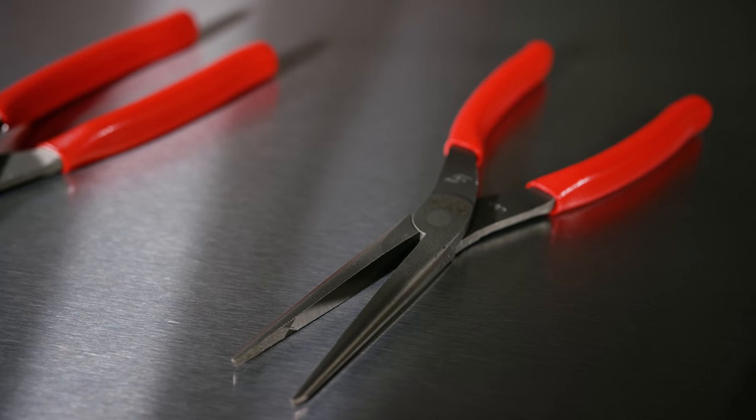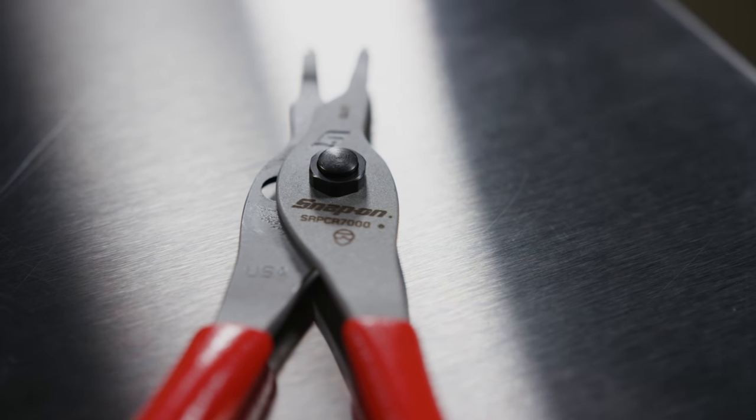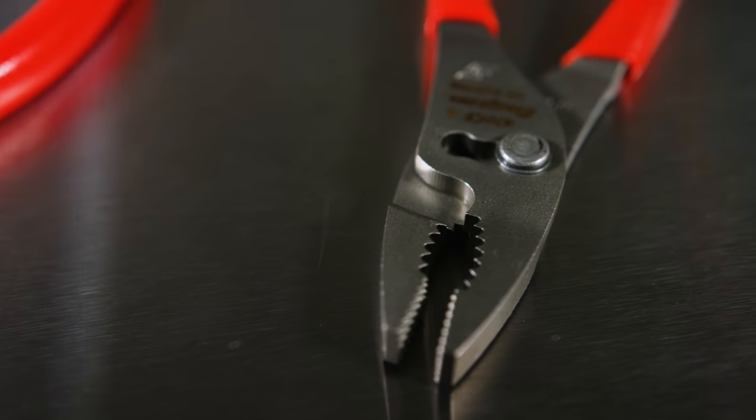Our pliers are all cold forged, machined in Milwaukee, start to finish. We're very proud of the product we make, but we always need to push the product forward.